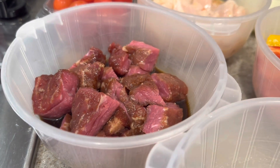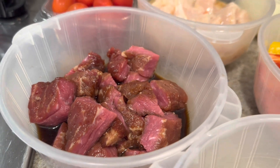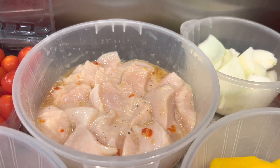This is steak — sirloin steak tips. I had them marinating for about an hour in some pineapple juice and teriyaki sauce. Then we have our chicken that's been cut up as well, and it's been marinating in Italian dressing.